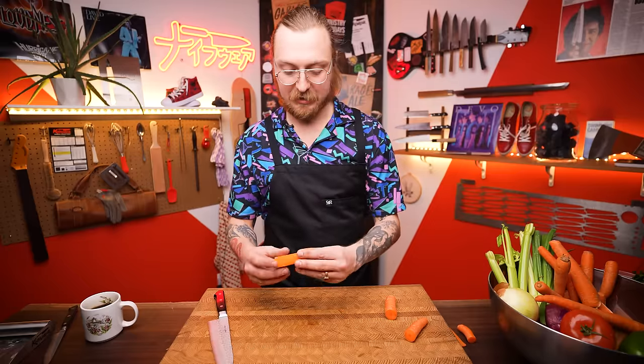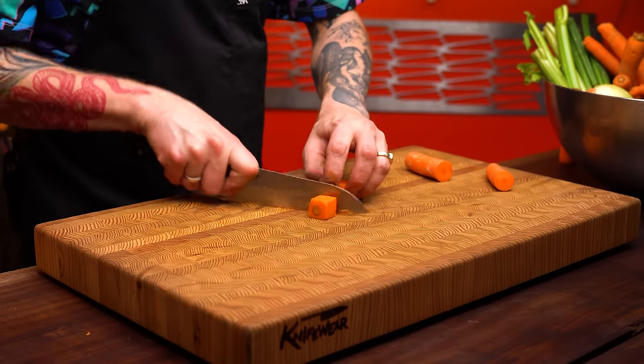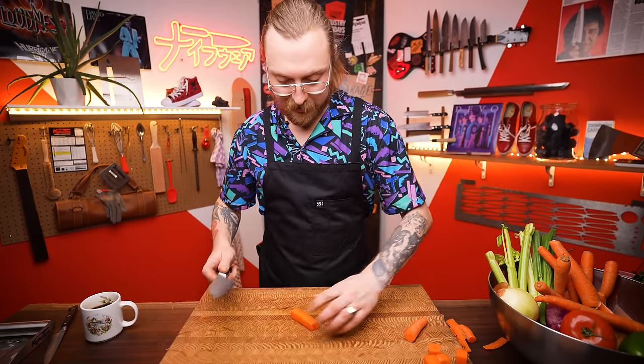Now you can make a large dice — just cut straight across — great for something going into a stew that cooks a long time. For a medium dice, take that same carrot obelisk, cut it in half, then cut those halves in half again lengthwise. You end up with batons — carrot sticks — and then cut cubes that are the same length as the batons are wide.